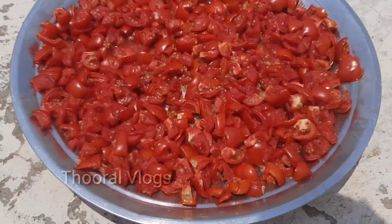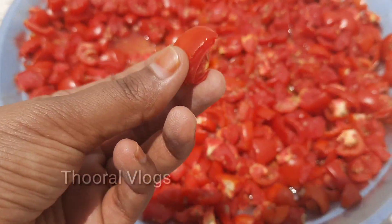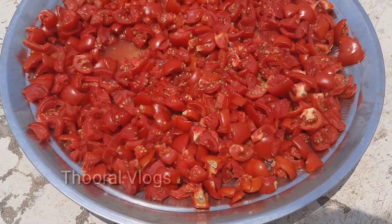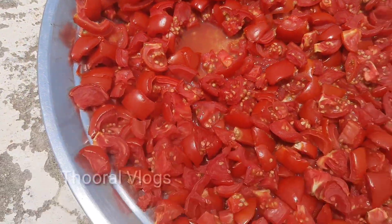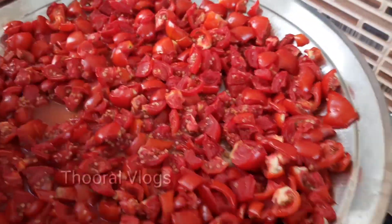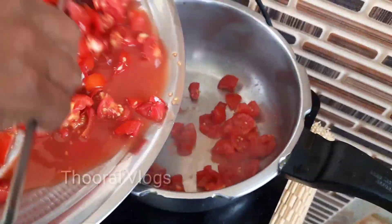We can put a lot of rice in the pot. Now we can put rice in the pot. Let's put it in the pot.